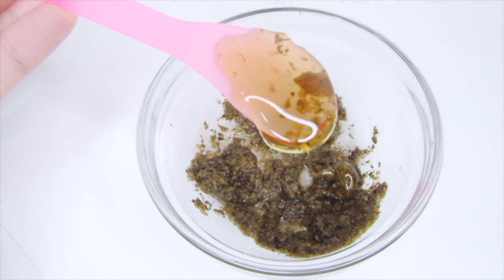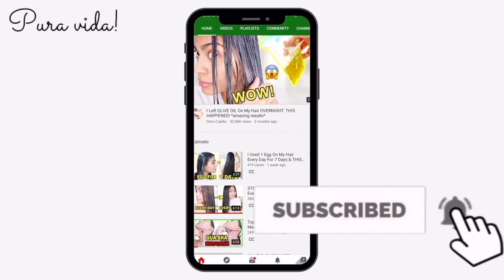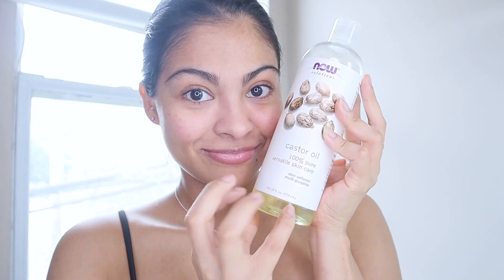Hi, my name is Dodo and I make natural beauty videos here on YouTube, so make sure to subscribe and hit the bell notification to be part of the Pura Vida family.